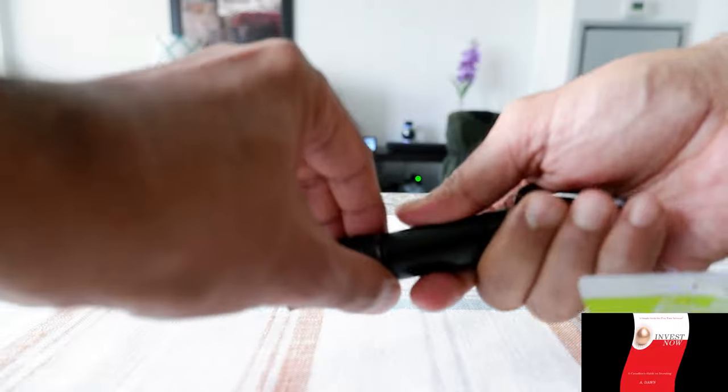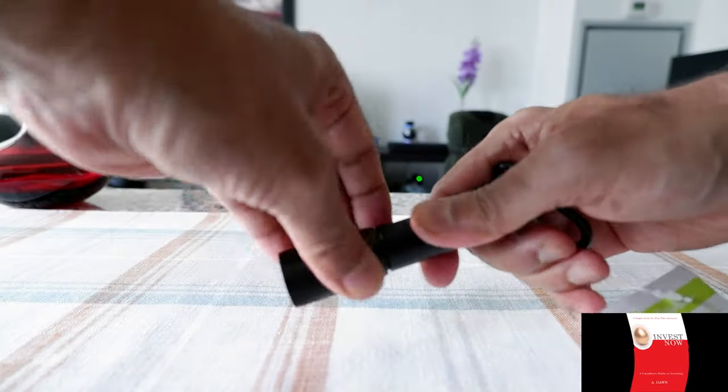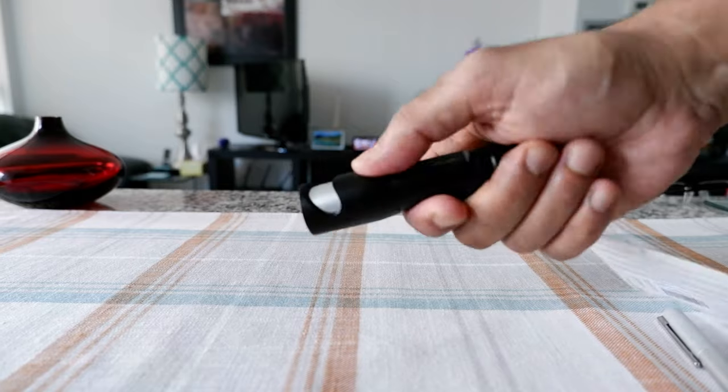Battery runtime is not bad — it's 2.5 hours, so you don't need to change it that much, which is a good thing. And the bottle opener might come in handy once in a while.